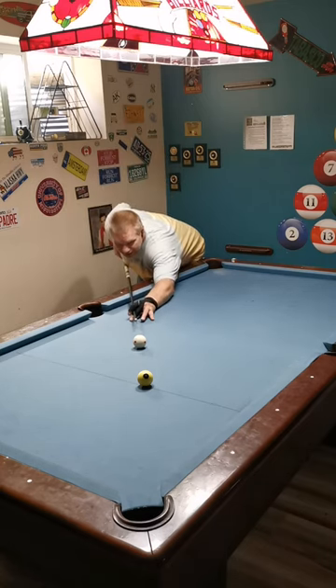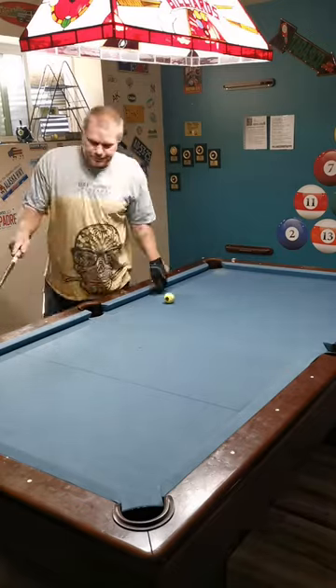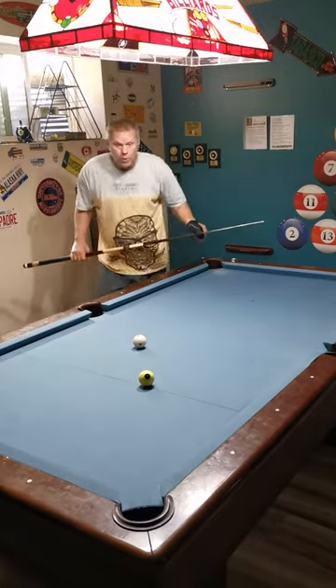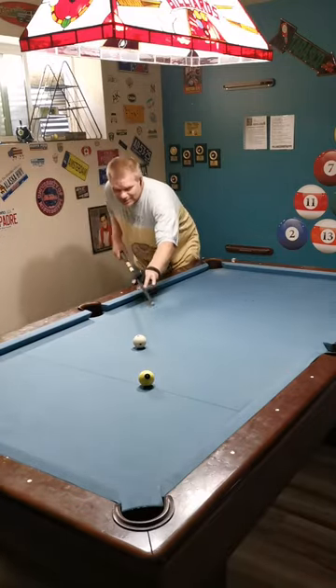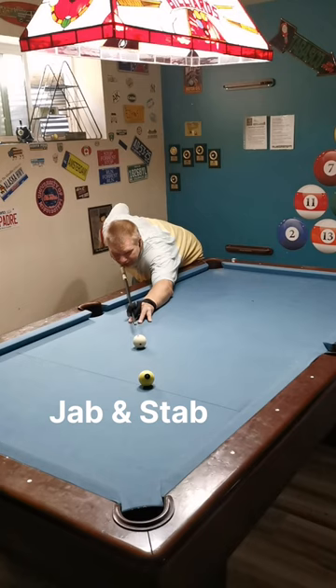Have you ever done this when trying to play top right or side spin on a shot? And that happens. Why did that happen? Quite simply, I didn't follow through properly. It wasn't a smooth stroke — it was a jabbing, stabbing shot.